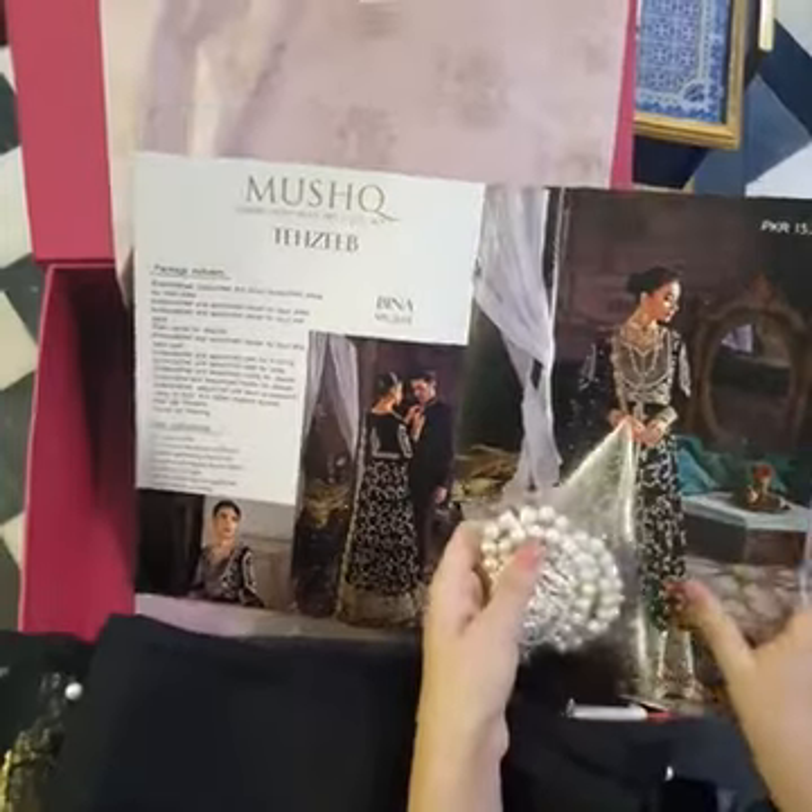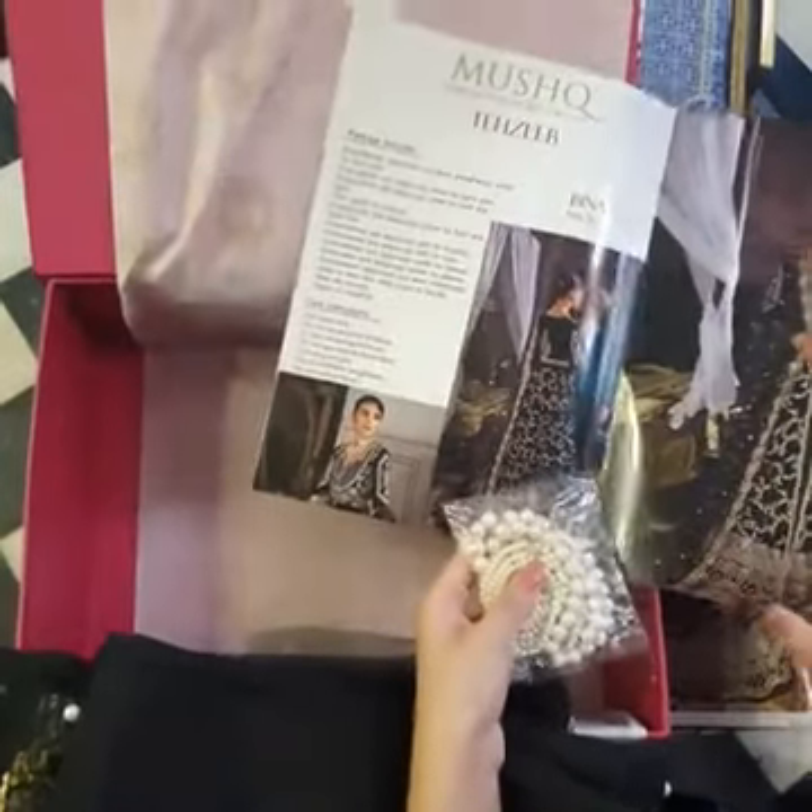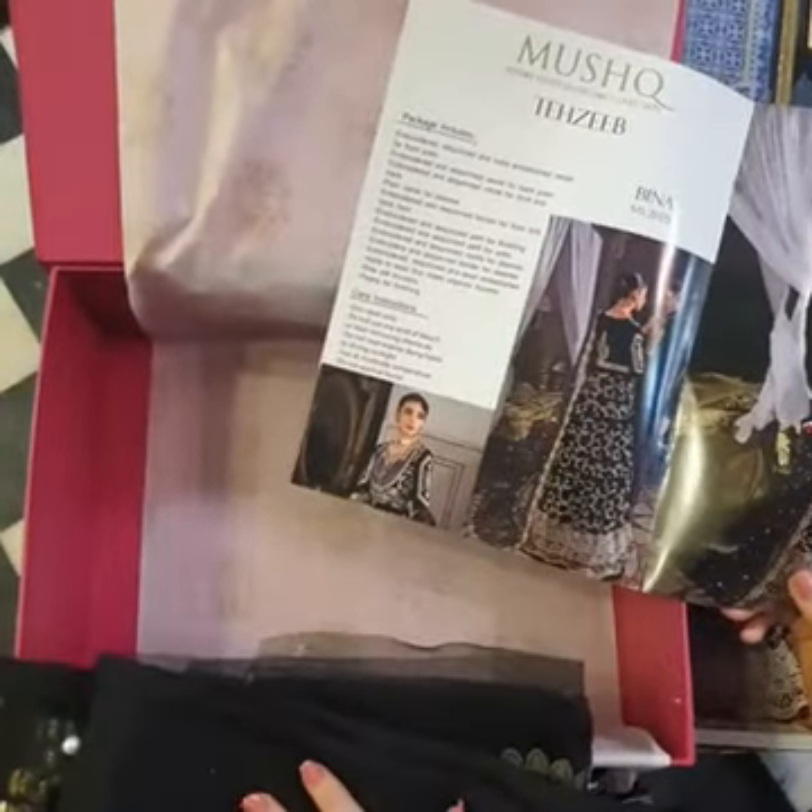These are two sizes of pearls for the finishings. So do get them on your outfit too. Enjoy wearing it.